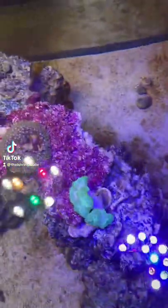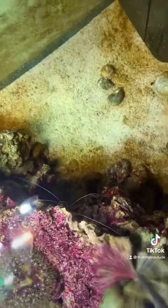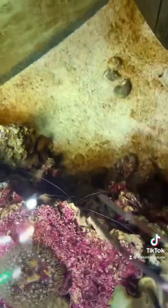A lot of you following the channel have probably seen a lot of freshwater shrimp molts, but I bet you guys haven't seen a saltwater shrimp molt. Now it's right over there — the second pair of whiskers over there — that's not another shrimp, that's just its molt.